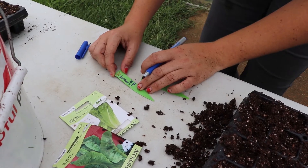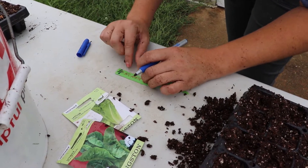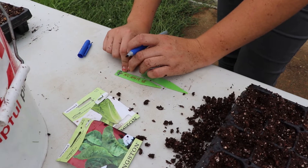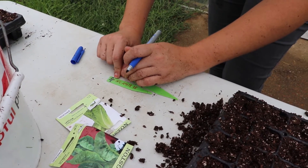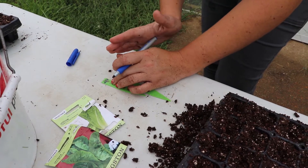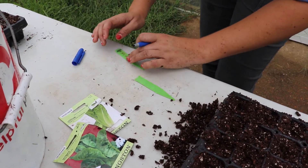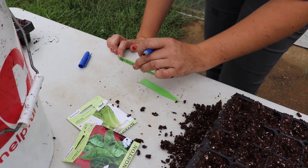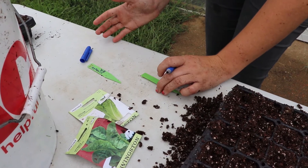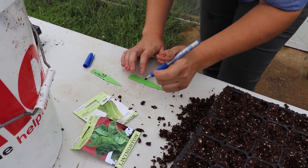Make sure you've labeled your stakes so you know what you have, and also put the date on the front or back. This is especially important for succession plantings — that way you can hit that two-to-three week mark and know what you're looking at. It also helps you know if a tray isn't germinating: if you look at the date and it should have germinated by now, you know you can reseed or inspect for a problem.